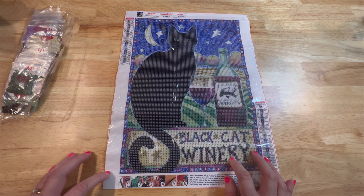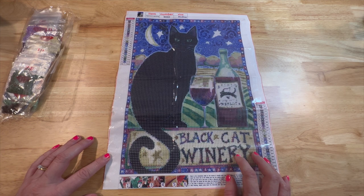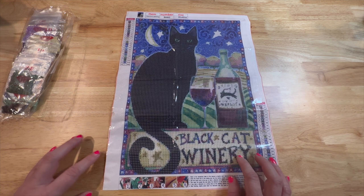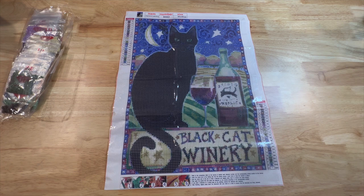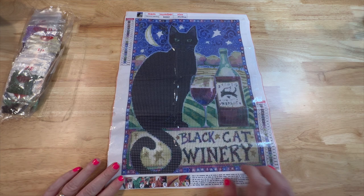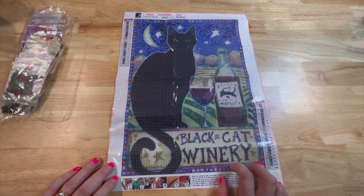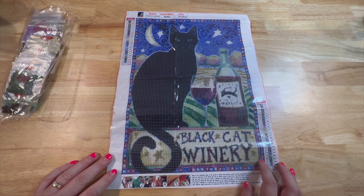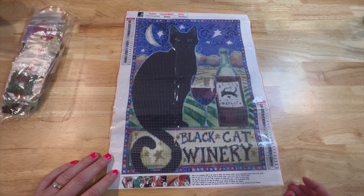Normally what I do when I kit up canvases that don't come with stickers is scan it into my printer, print it out, and run it through my Xyron to make stickers. But I'm having problems with my printer today — it will not connect. It's a wireless printer and we've been having some issues with it. I'm tired of fooling with it, so I will have to work on that later or get my husband to look at it. With this one being so small, I think kitting up by numbers will be okay.